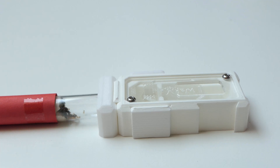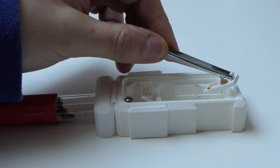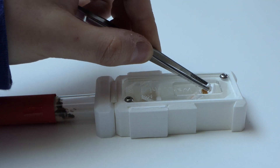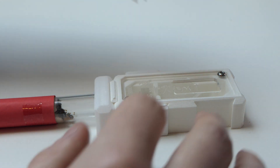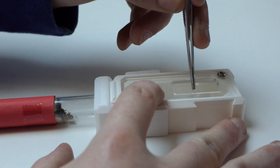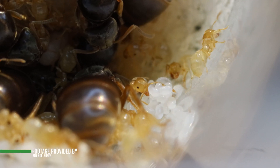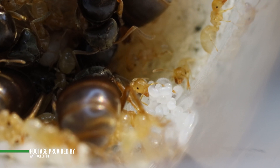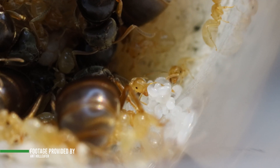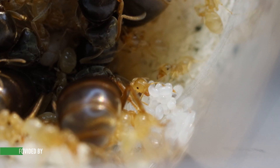This module seemed great at the time, but it was weird — every time I looked at the colony I saw fewer workers, yet there were no dead workers in the outworld. This confused me and I started to pay closer attention. It took me several months after hibernation to find out that the ants could actually escape the feeding module.